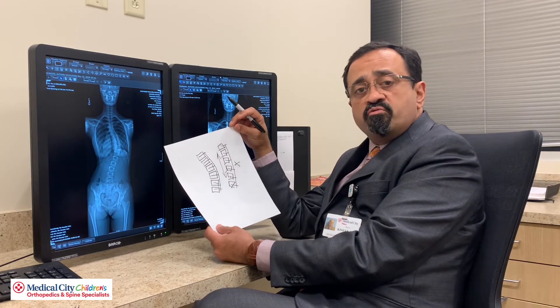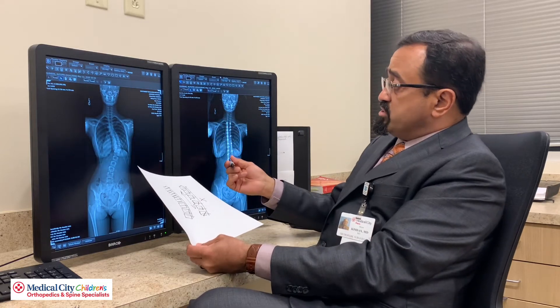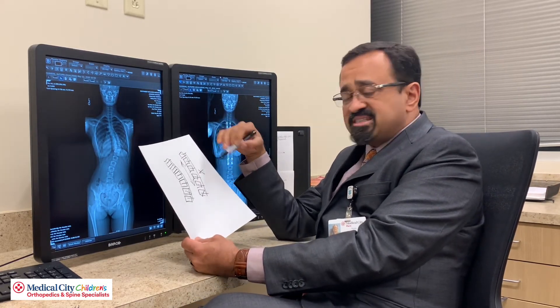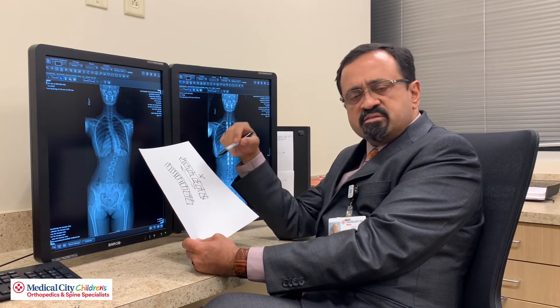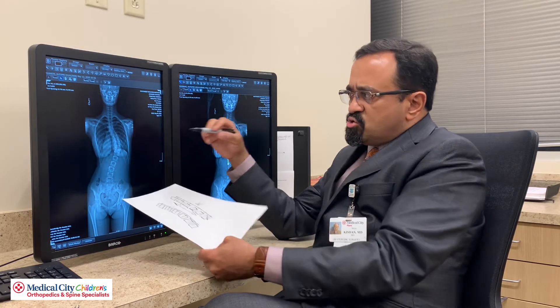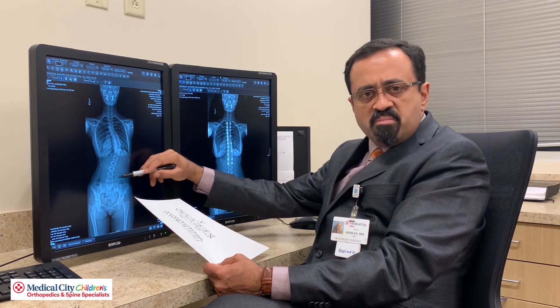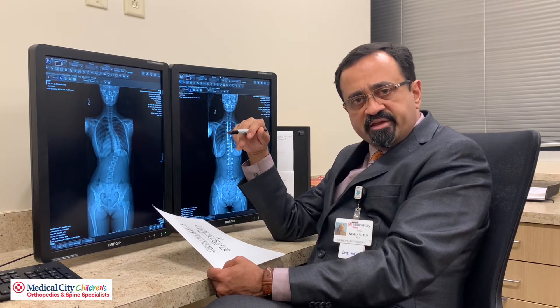Now why do this over a fusion? A fusion has metal rods, as you can see here. The tether does not have metal rods — the tether is a flexible device, so it theoretically maintains mobility. It probably has its greatest application not so much in the thoracic spine, where it does have some application, but probably in the lumbar spine — the lower back — which is where most of our mobility is.